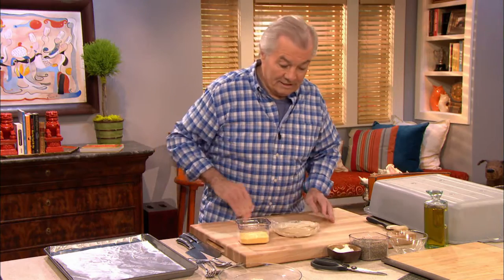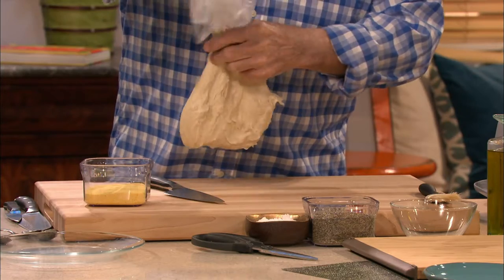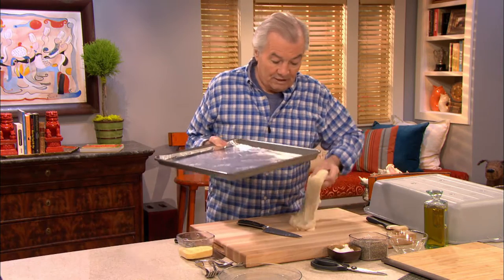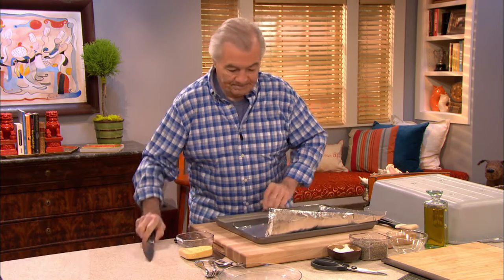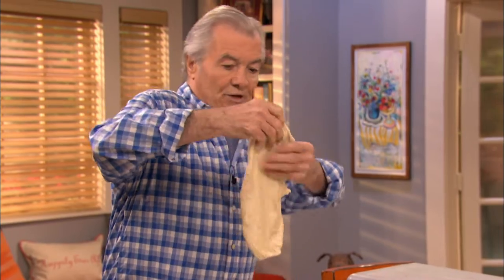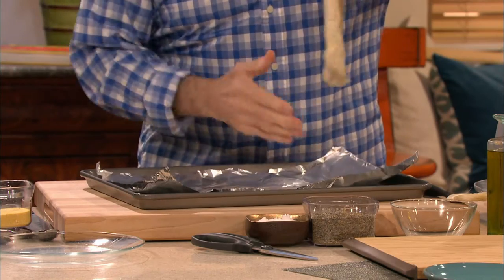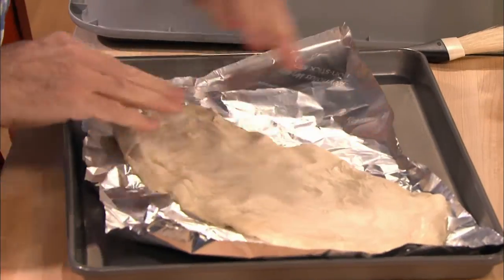The fougasse is a bread from the south of France, which is very specific in the way it's cut. I do that at home from scratch, but sometimes when I don't have time, I go to the market and buy a pizza dough, just like this, and make a fast bread with it. You can get not only regular dough, but sometimes whole wheat dough as well. I like to do it on a tray lined with non-stick aluminum foil. You want to spread this out — you can extend it as much as you want into a nice oval.